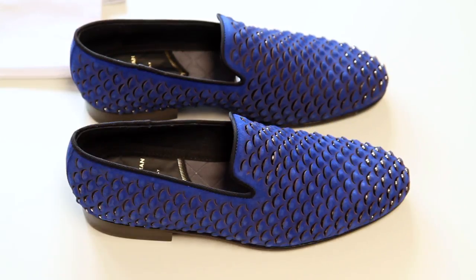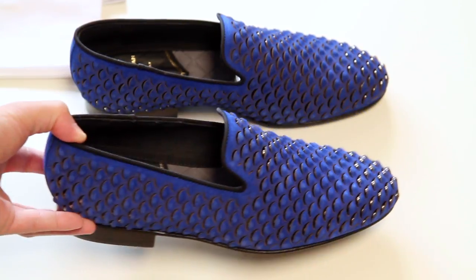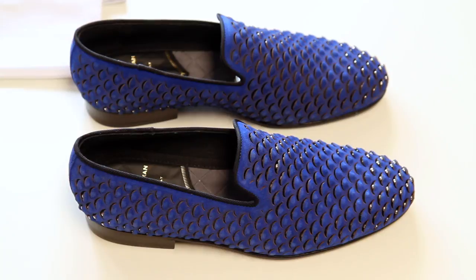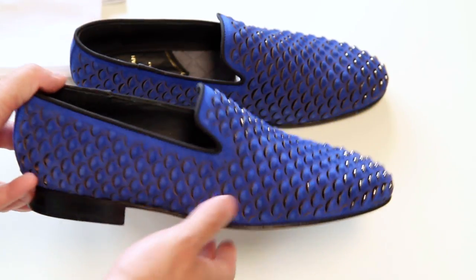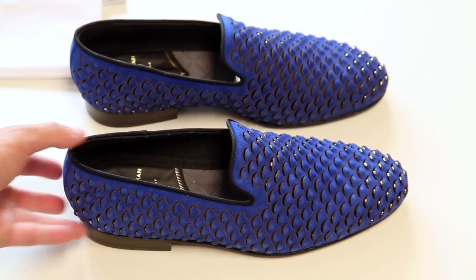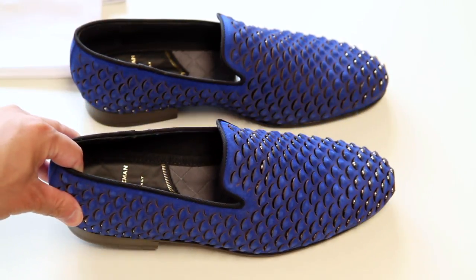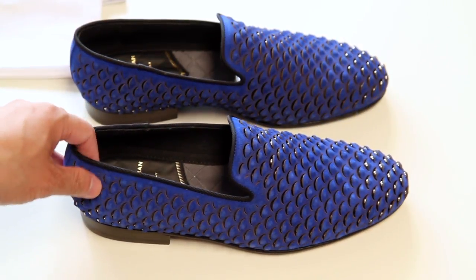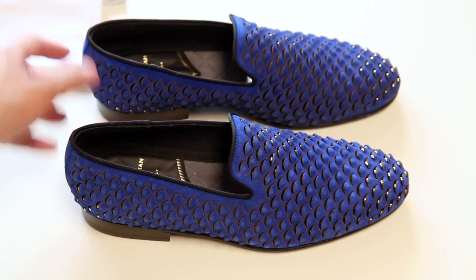I've seen these either last year or a couple of years ago in black, but they were sold out. I had been looking at them since, and they did reintroduce them. I noticed they went on sale, so I was kind of waiting for that, because I couldn't really justify spending about $800 or $900 — at that price I'd honestly rather buy a pair of Louboutins. But these became about half off once you factor in the duty fee from Italy, so I decided to go ahead and purchase them.